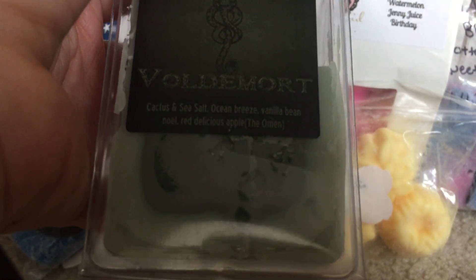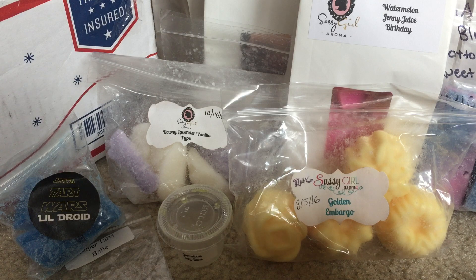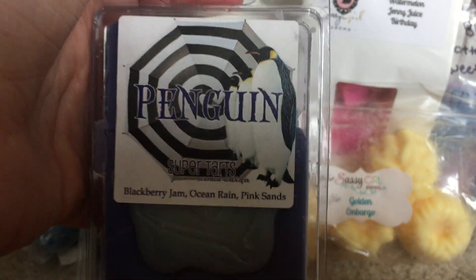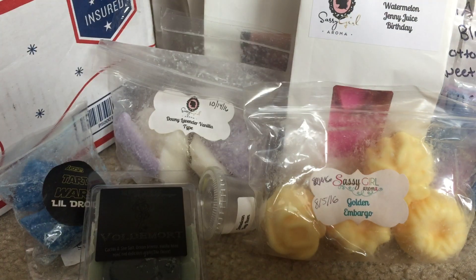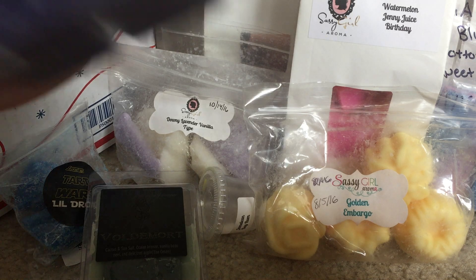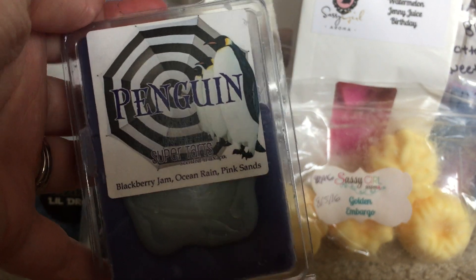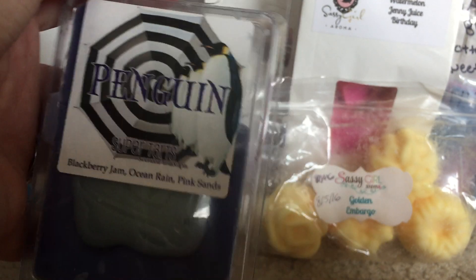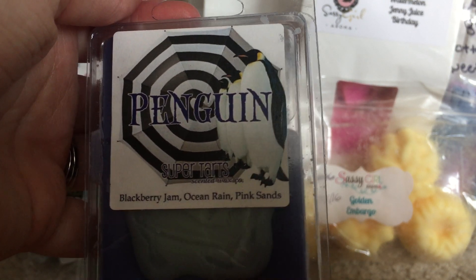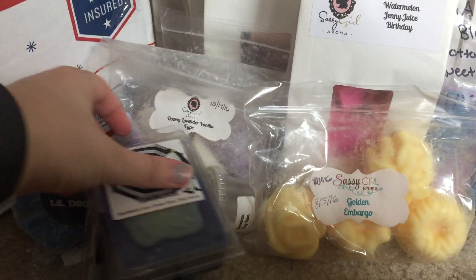Voldemort — which is cactus and sea salt and the Omen — I melted in the bathroom. It was a nice fresh scent, you could really pick up a lot of the cactus and sea salt. Penguin I also melted in the bathroom — blackberry jam, ocean rain, pink sands. Very nice blending, a lighter scent. It was in my kids' bathroom with the door closed and you could smell it every time you walked in. Got mainly the pink sands. I would definitely melt this again, I just wish it were a little stronger.